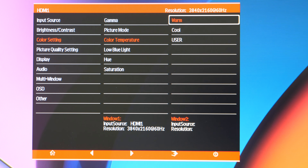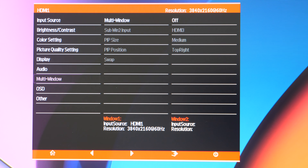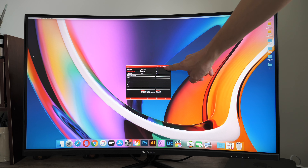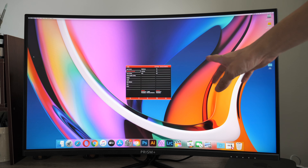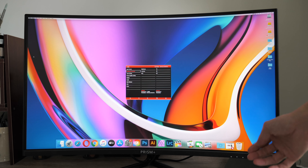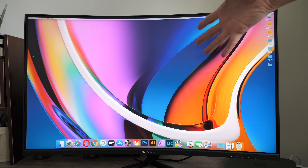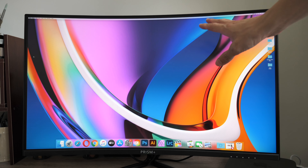Other picture quality settings include sharpness, response time, and noise reduction — I leave these at default. Audio is via the 3.5mm jack. Multi-window supports picture-in-picture with two sources only. I'm currently running brightness at 90 for this video — normally I use it at 50. The advertised maximum brightness is 400 nits; I measured 320 nits, so at 50% brightness I'm at around 320 nits, making this a quite bright monitor.